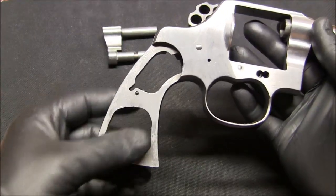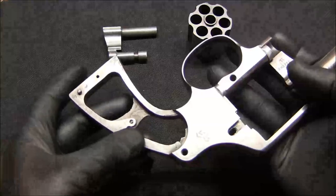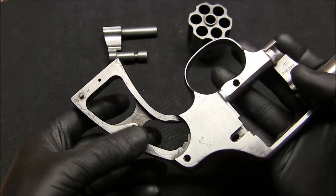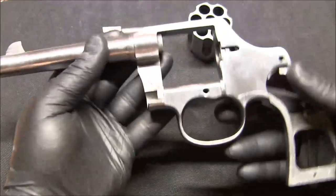I didn't do anything to the grip area simply because I didn't want to thin it anymore. It's going to be all covered by the grips anyway, so it should be okay.